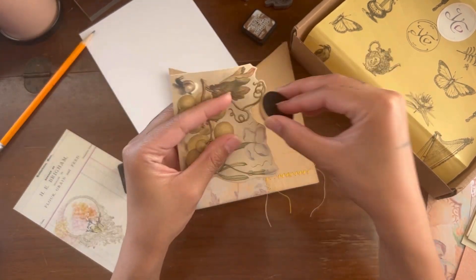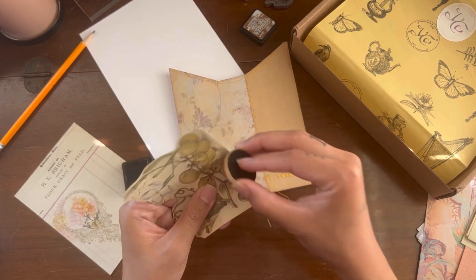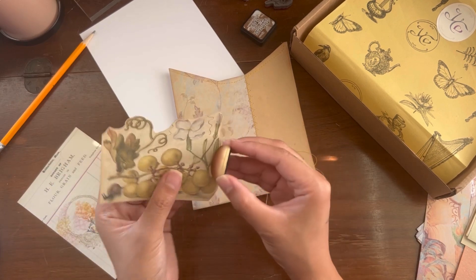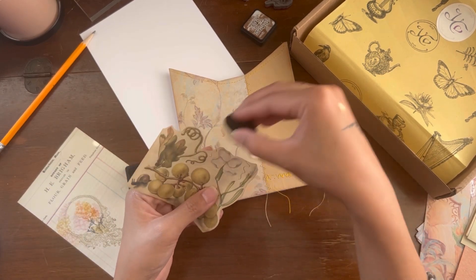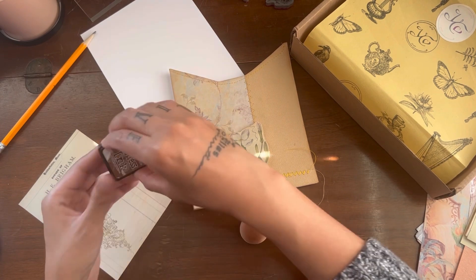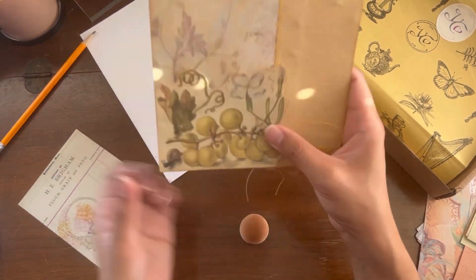Once I've decided on placement, I'm going to ink all the way around and then sew this down onto the pocket — making sure to keep the little mini pocket open as I sew, because we haven't closed it shut yet and we don't want to sew all the way to the back.